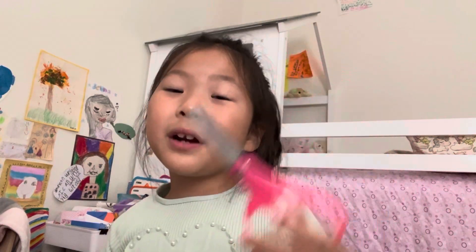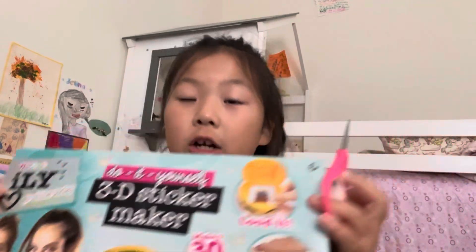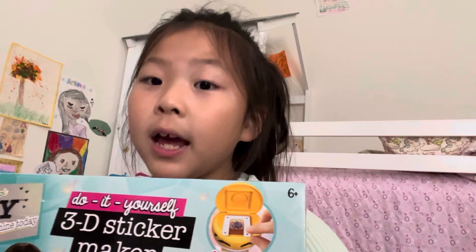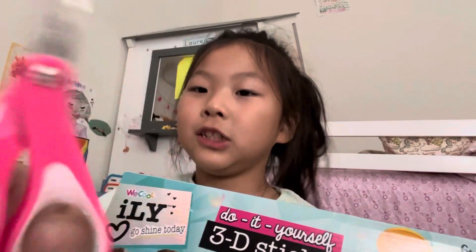So today I'm Sally. I have this DIY sticker maker and I have like hiccups, so if I stop it's my hiccup. Okay, so yeah, kids scissors — let's get opening.